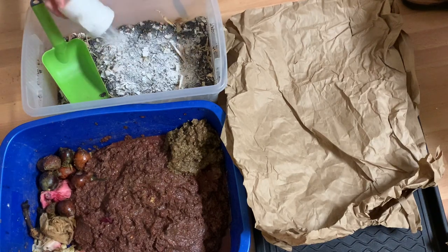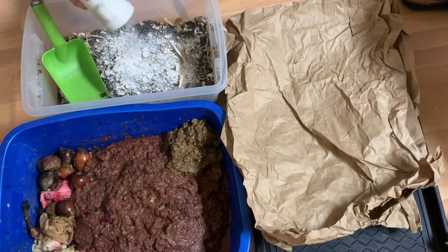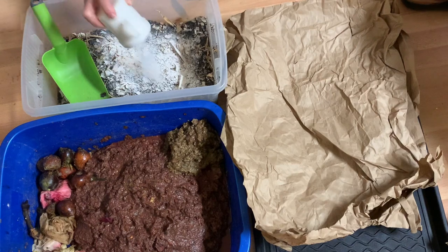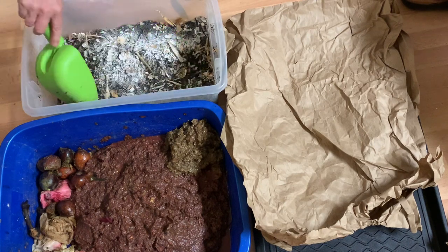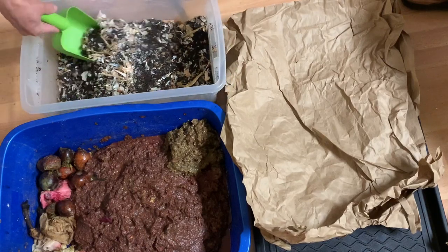I'm not breathing right now. I turned away to breathe. I think that's good — that'd be a good buffer. I am kind of nervous about this becoming acidic.